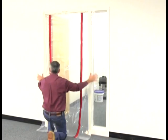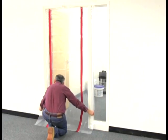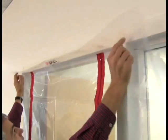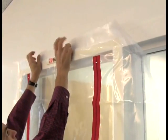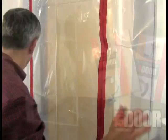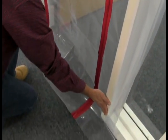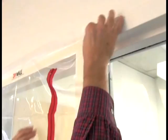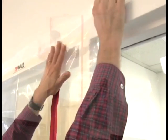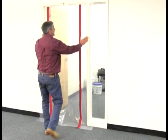The ZipDor by ZipWall is a great way to create a dust barrier when all you need to seal is the doorway. Tough yet easy to use, the ZipDor can be installed in under a minute, and it's reusable. Be sure to overlap two to three inches of sheeting at the floor — this limits dust traveling under the ZipDor. The plastic can be repositioned for up to one hour before the adhesive really grabs onto the sheeting.